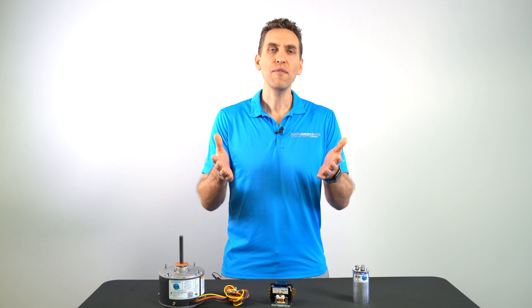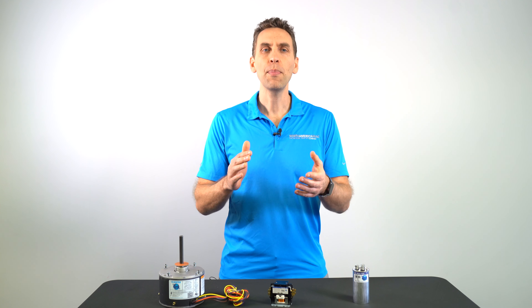Hello, and thank you for your purchase of a Climatype product. Now that you have your new motor, we want to help you get it up and running as soon as possible. If you don't want to watch this whole video, you can jump straight to the section that you do want now.